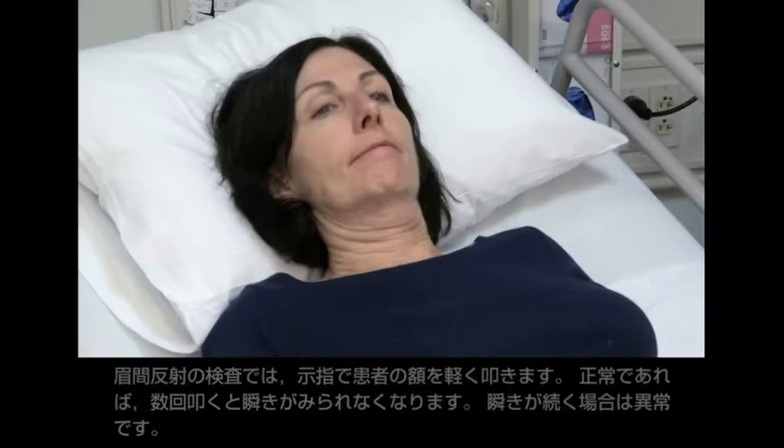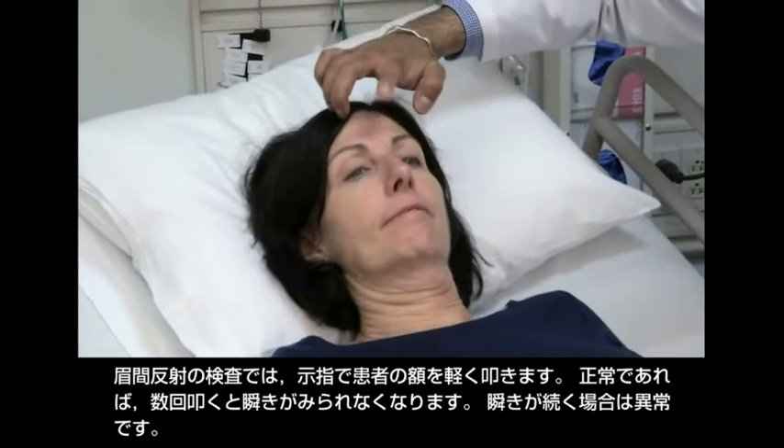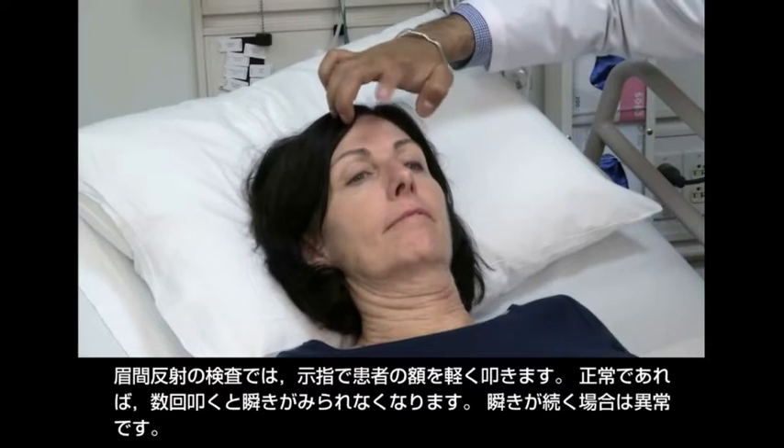Test for the glabellar reflex by tapping the forehead with your index finger. Normally, blinking ceases after a few taps. Persistent blinking is abnormal.